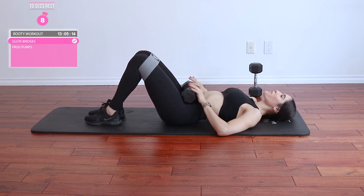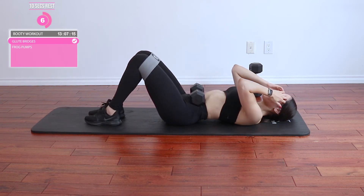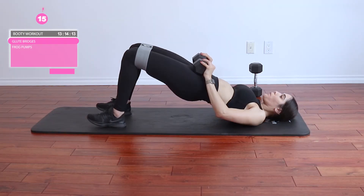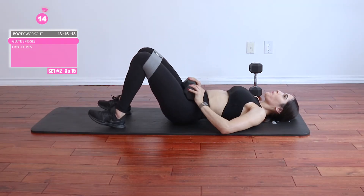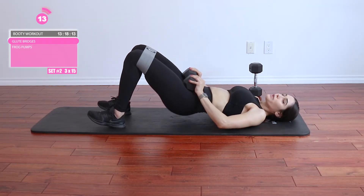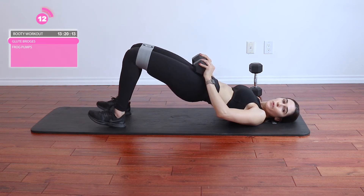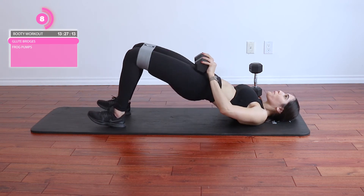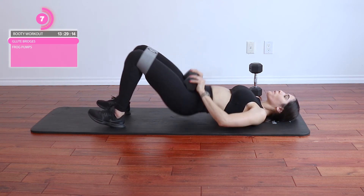Great job — give yourself a 10-second rest. Moving into set 2. Make sure you're thrusting and when you come to the top you're squeezing those glutes — squeeze that booty as tight as you can. Also focus on the position of your knees: are you pushing out that resistance band, or is it just kind of chilling there? Focus on that as well.